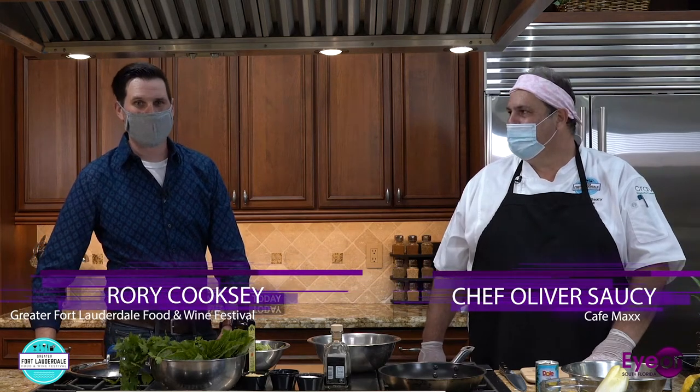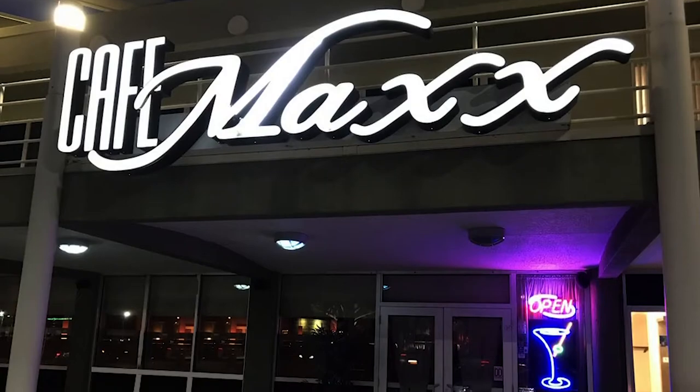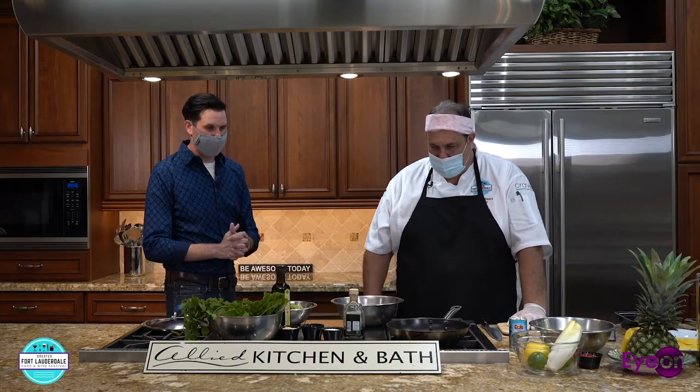Welcome to another episode of In the Kitchen with the Greater Fort Lauderdale Food and Wine Festival. We're here in the beautiful Allied Kitchen and Bath Showroom with Chef Oliver Sossi from Cafe Max in Fort Lauderdale. Walk us through what you're going to make today. I believe it's a beautiful seafood dish.